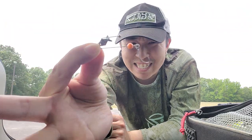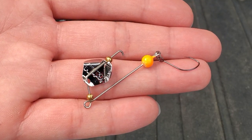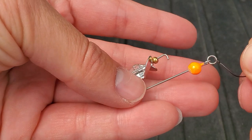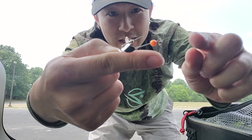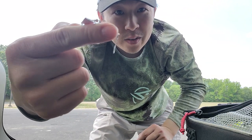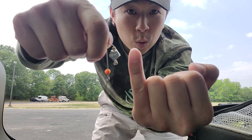Hey, what's up guys? Today we'll be fishing the world's smallest buzzbait. Check this sucker out. Holy smokes, let me get this thing focused. Look at that thing. This thing right here weighs 2.2 grams. It is so small. Let me put this right on my finger, just like that. The blade is so small, like my pinky fingernail.